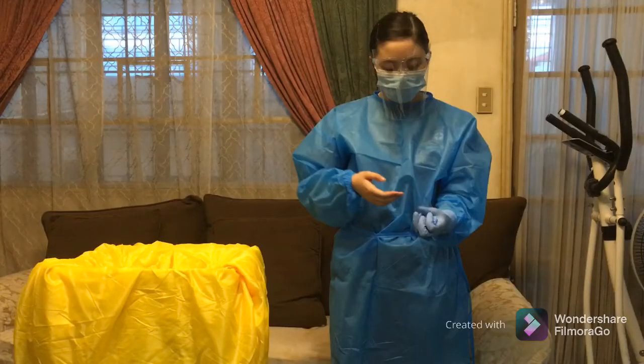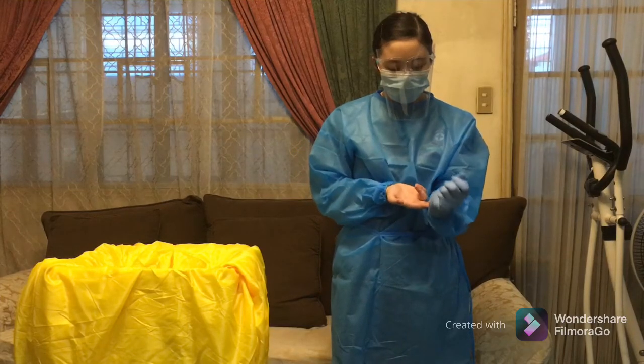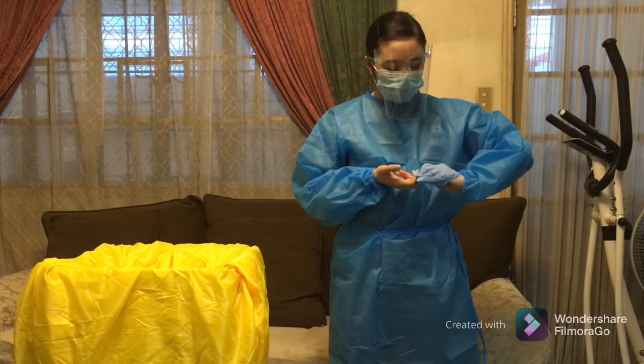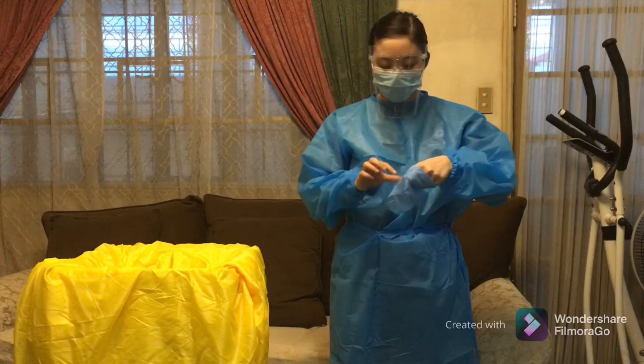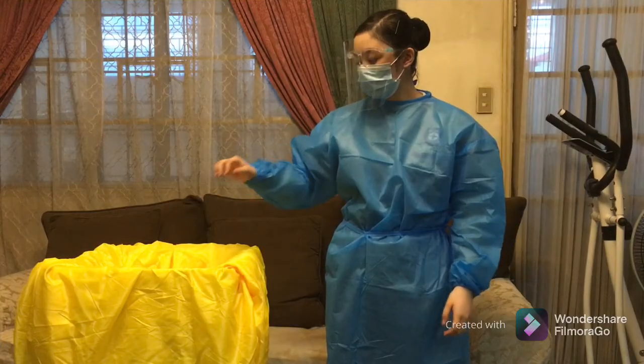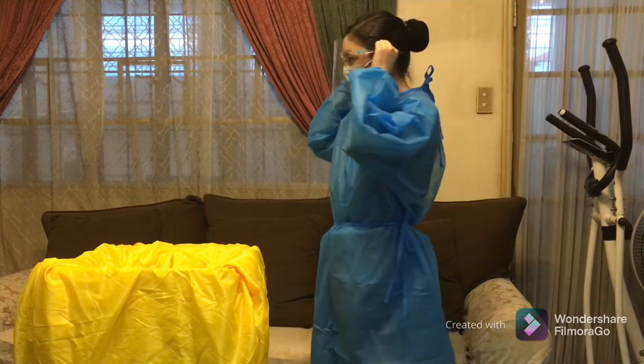Doffing of PPE. Doffing of gloves — remove soiled gloves by grasping it on its palmar surface. Pull the first glove by inverting it or rolling the glove inside out. Continue to hold on to the inverted glove by the fingers of the remaining gloved hand. Slide two fingers of the bare hand under the gloved hand. Pull the second glove by turning it inside out, ensuring that the first glove removed is inside the second inverted glove. Dispose the gloves into proper receptacles.